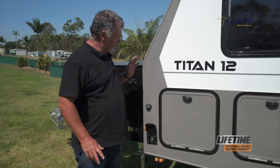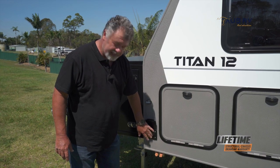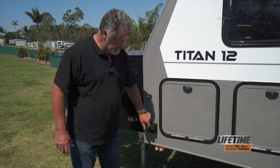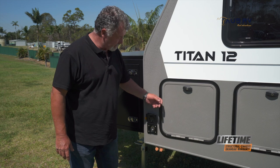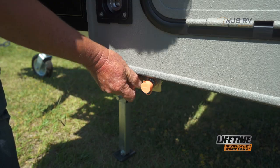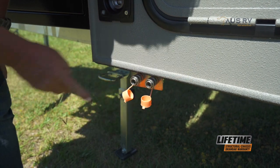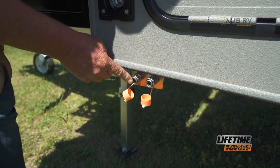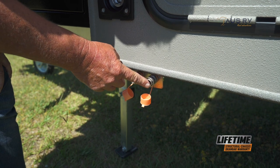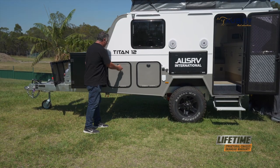When setting up the kitchen on your Titan 12, this is where everything is. Your gas fitting - your bayonet receiver - is here behind this hatch, just towards the front of the camper from the kitchen. And our water connections are here. Just remove the dust covers, and keep in mind that the left hand fitting is the hot water and the right hand fitting is the cold water.